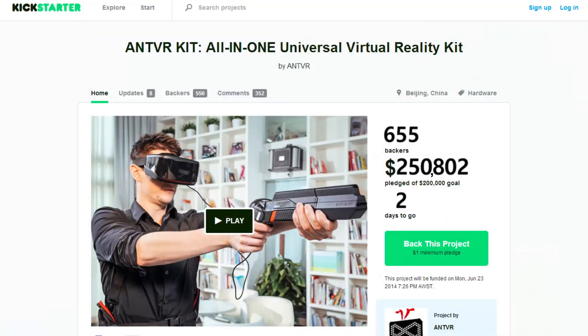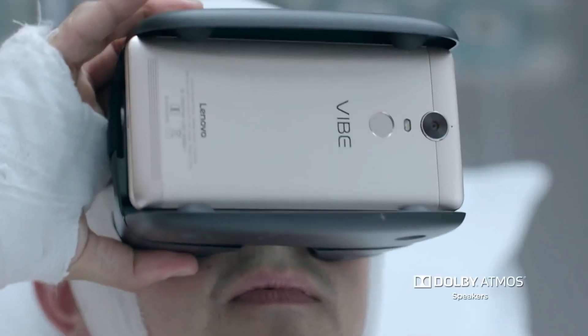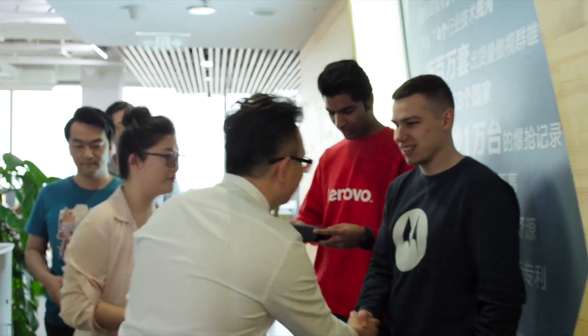Hi, Kickstarter. I'm Qin Zhen, the founder of AntVR. Four years ago, at the very beginning of our startup, you — the backers on Kickstarter — helped us make our first VR devices come to life. After that, we were funded by Sequoia and built partnerships with many big companies, for example, Lenovo, Motorola, OnePlus, and AOC.